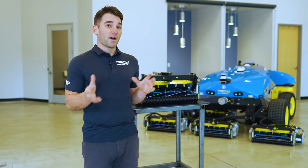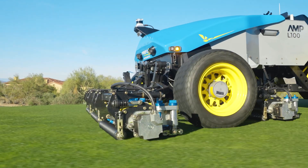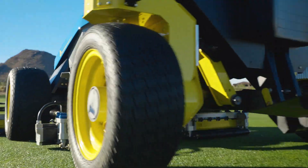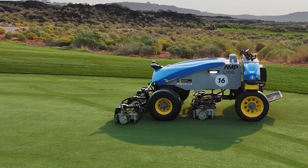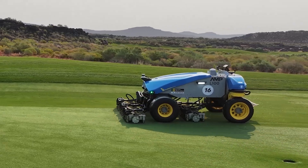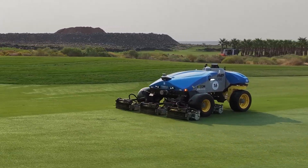Another thing users will find interesting about our machine is that because there's no engine noise, it is extremely quiet. Any inconsistencies or problems with the cutting unit adjustment — whether there's too much or too little contact between the reel and bed knife — you're going to hear it immediately. That's not something you can do on traditional machinery with a diesel engine making a lot of noise and vibrations.